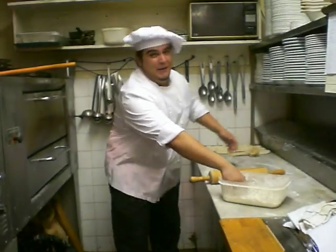You see the nice and fresh? You put it over there. So, today we're going to make a nice pizza pie.